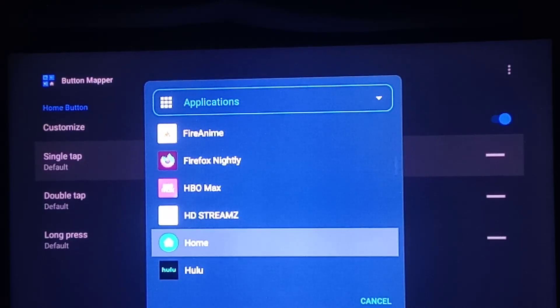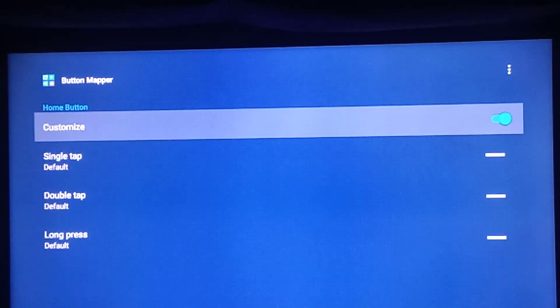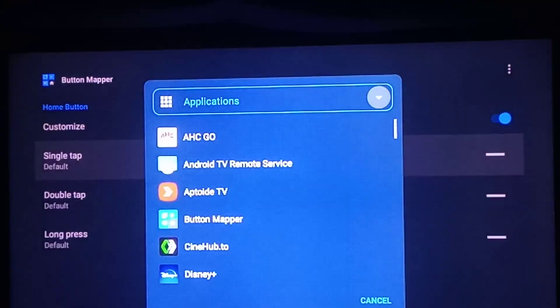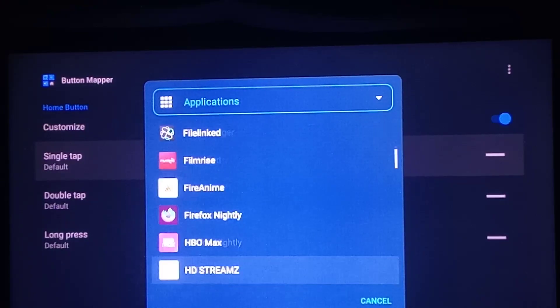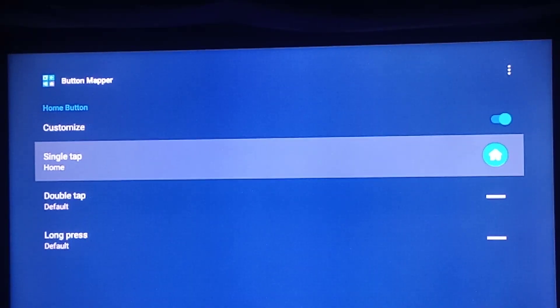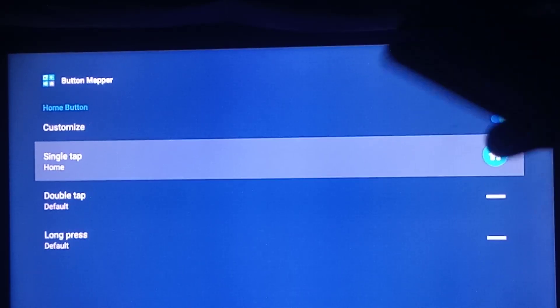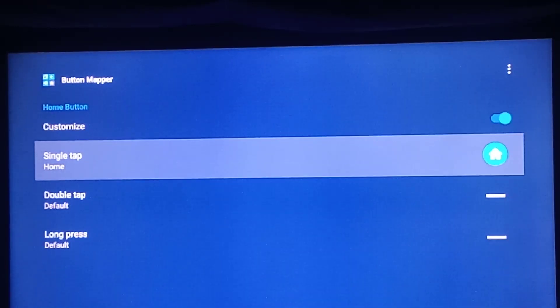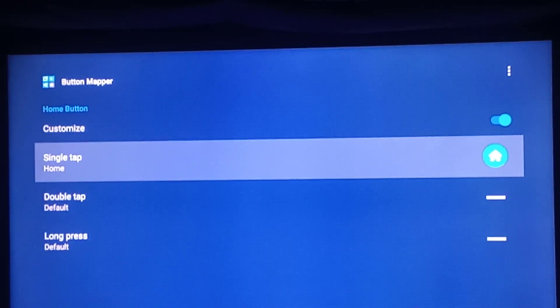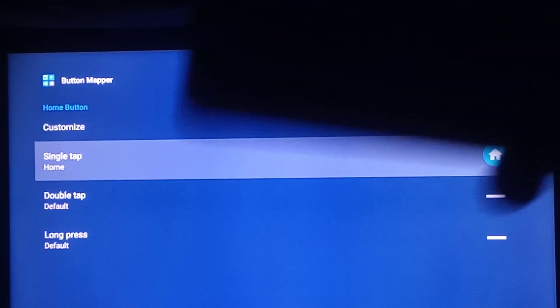Like I was saying, after you're done: press Home button, Customize, Single Tap. Go down to where it says Home. Press Home. And that's it. Afterwards, press the little circle button on your Smart TV's remote control.